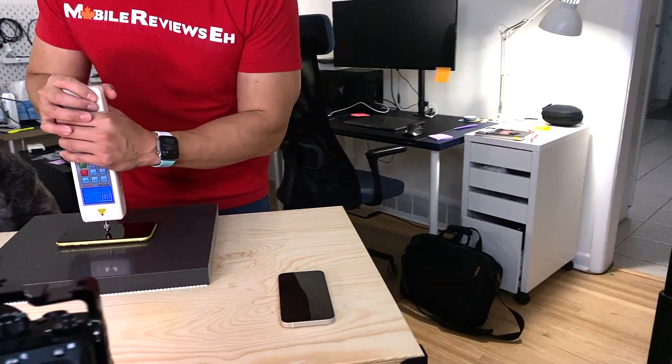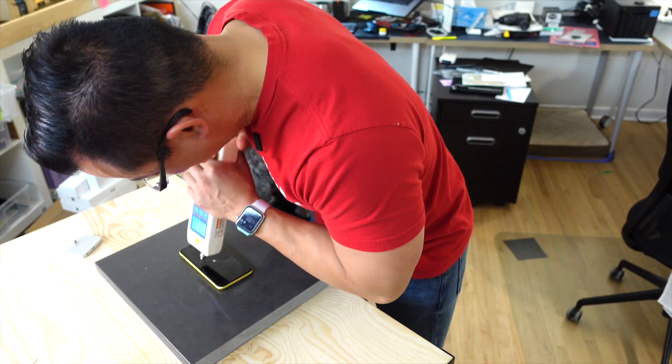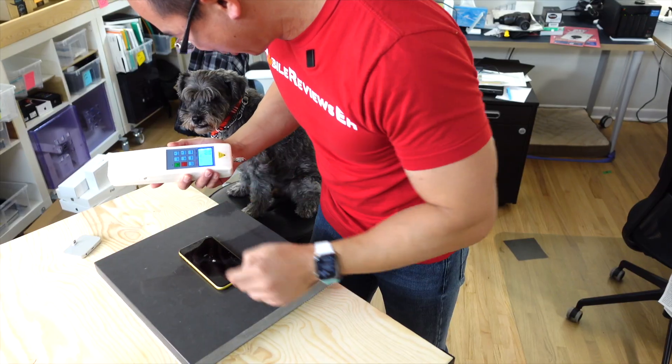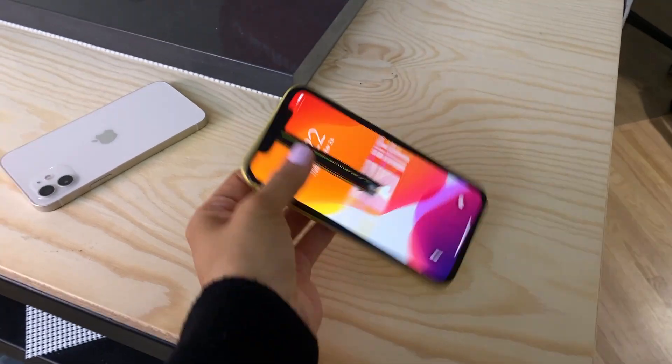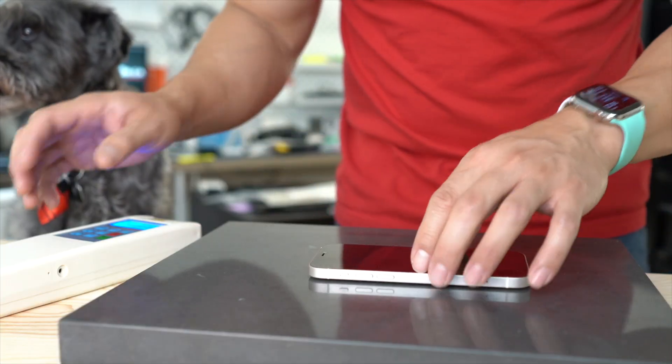I'm holding my breath. I didn't even record — 352. So that would have been an epic fail if we weren't recording everything. The iPhone 11 screen broke at 352 Newtons on my force meter. So I've turned on the peak, everything's on. Let's do the ceramic shield.